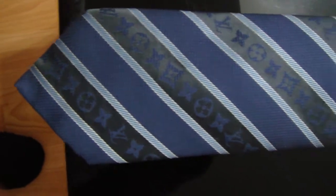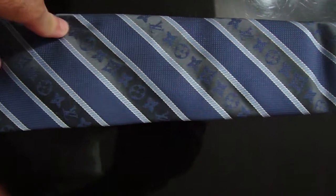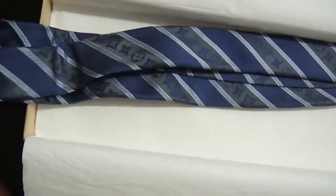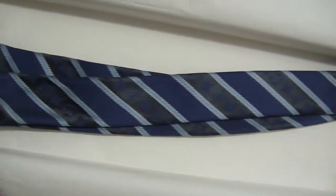I am careful when I wear it, but still, it's a really nice pattern. You can see the monogram logos, but they're not too obvious — it's not really a show-off type of thing. Everything is pretty clean on this tie.